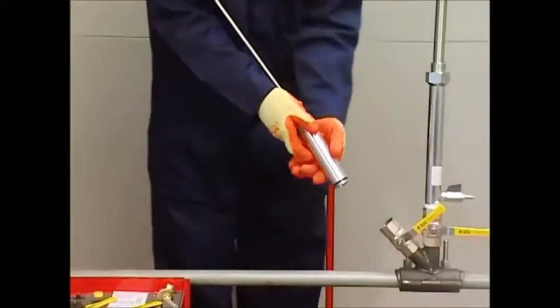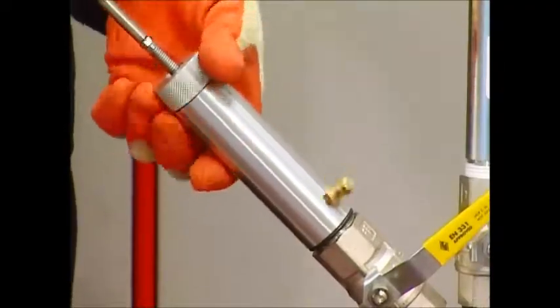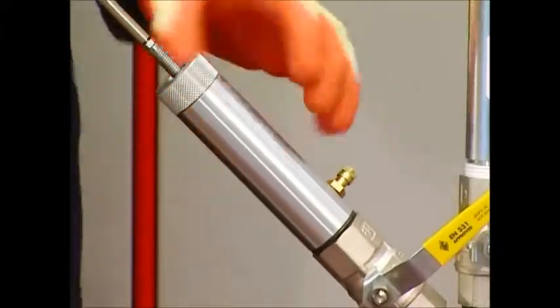Attach the stopper assembly onto the angled valve and tighten. As this is an O-ring seal, there is no need to use tape.